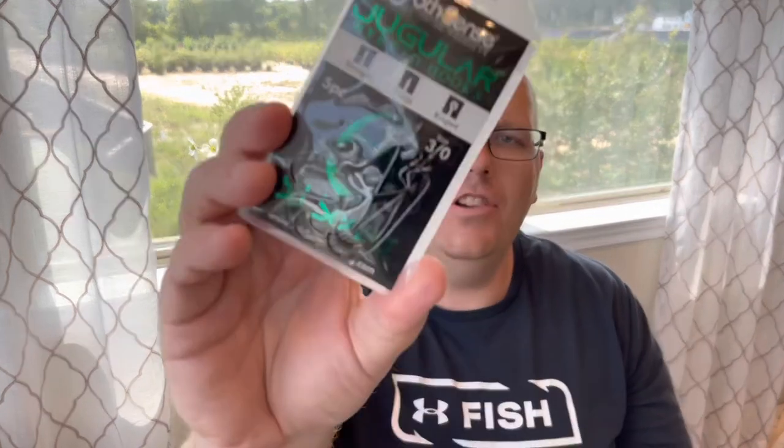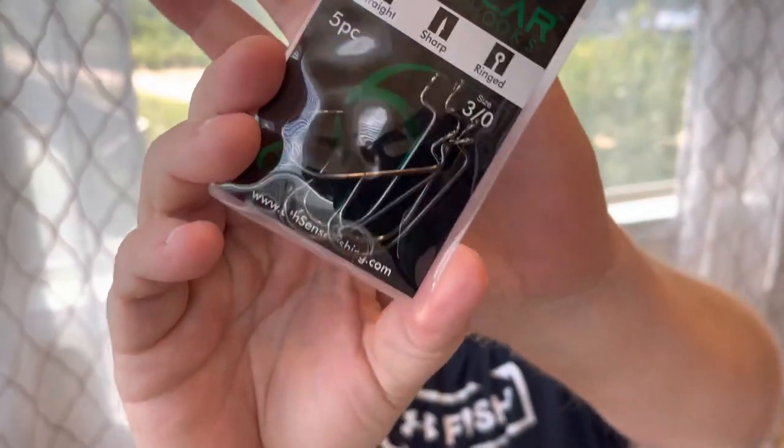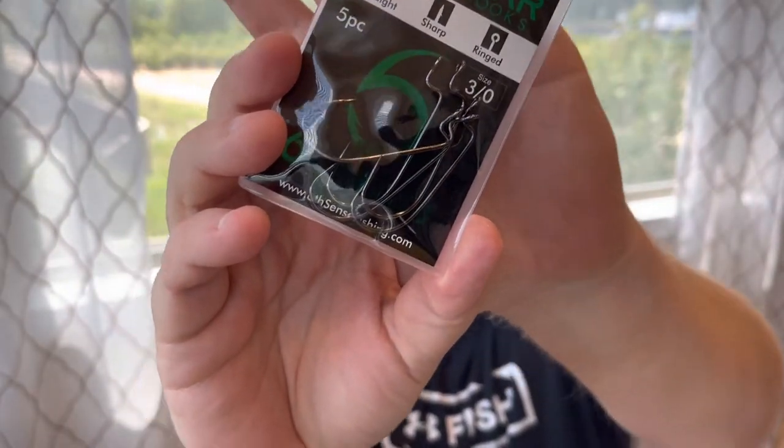So they're also going to send us a Juggler hybrid hook — this is not the never-before-seen item, we've seen these before. Three-ought, perfect size. We've talked about their hooks before guys: they're good, they're sharp, they're sticky, they get the job done. They pin those fish.